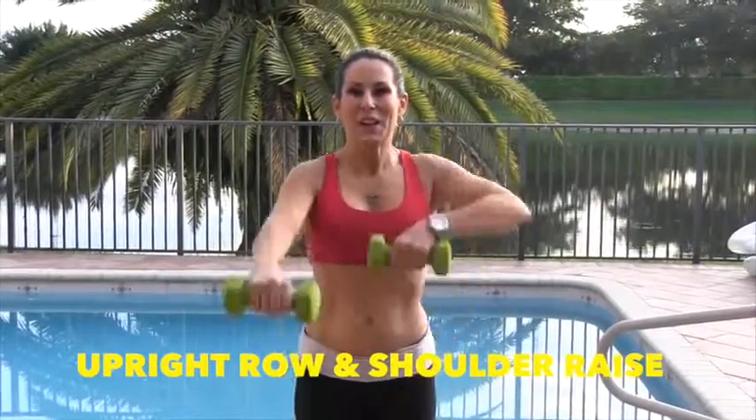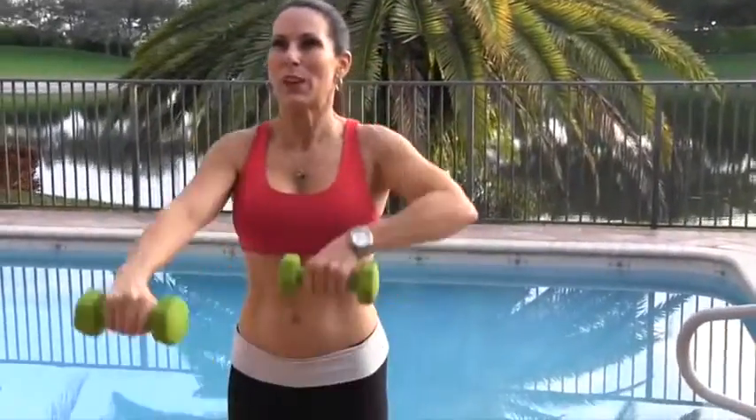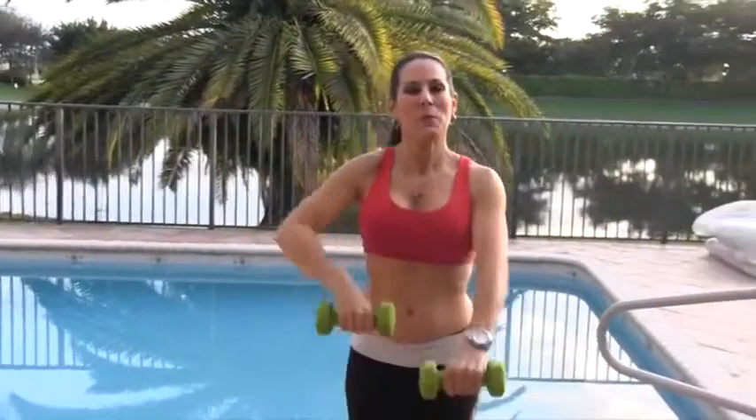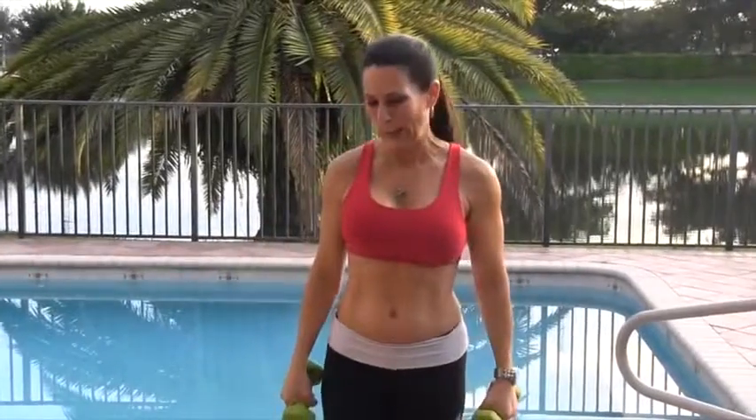1, 2. It's brain training. 3, 4, 5. Sculpting those beautiful shoulder muscles. 6, 7, 8, 9, and 10. All right, let's change it. 1, 2. Bring that weight up nice and high. 3. Make sure your core is engaged. 4, 5, 6, 7, 8. Awesome, almost done here. 9, and 10. Beautiful, did really well.